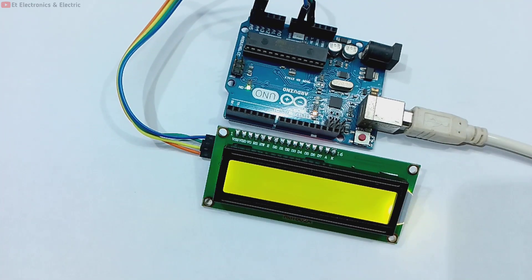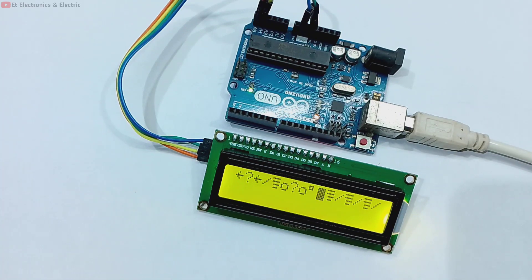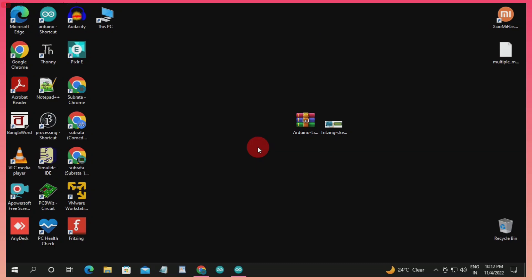I will set the code here and print Hello World. Let's go to the PC and see. I will upload some code. We also need the library code. Here is our circuit diagram.